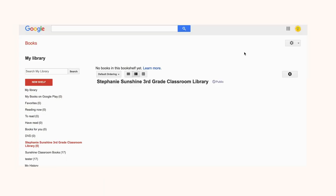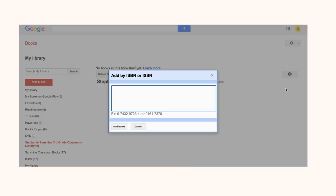Click on the title of your shelf to open it up. Click on the Settings button and click Add Books by ISBN or ISSN.